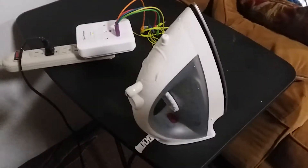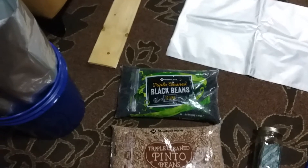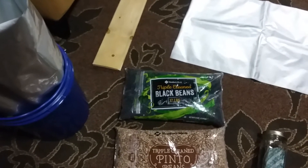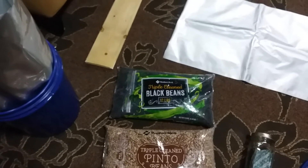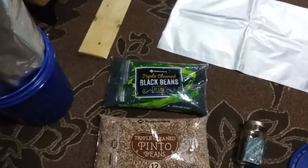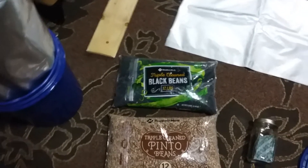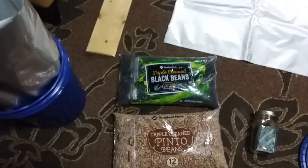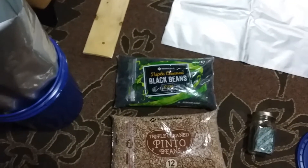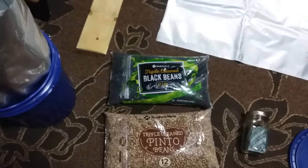The mylar bag is great for not letting any air, oxygen, or light in. As you know, oxygen degrades or oxidizes anything that's biodegradable. You want to keep as much oxygen out as you can so that number one, the beans won't get oxidized, and number two, bugs cannot live without oxygen.